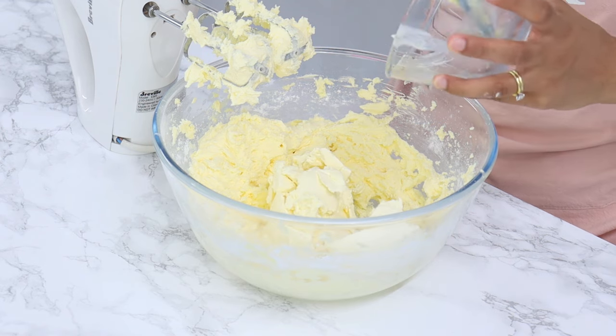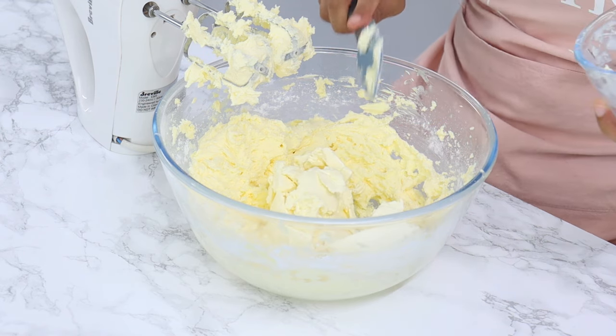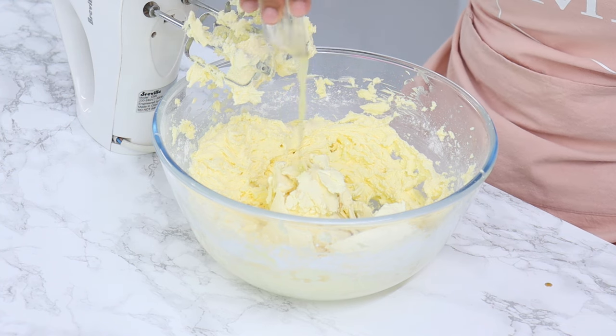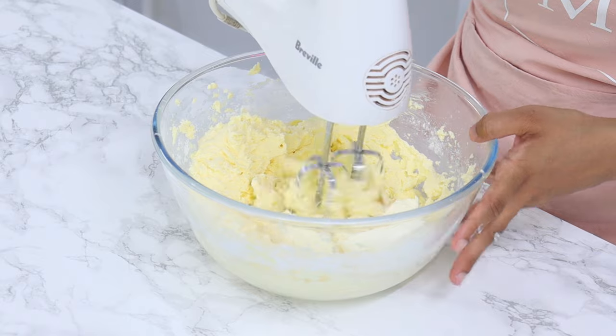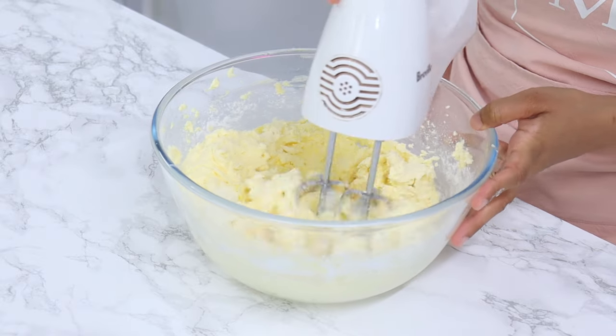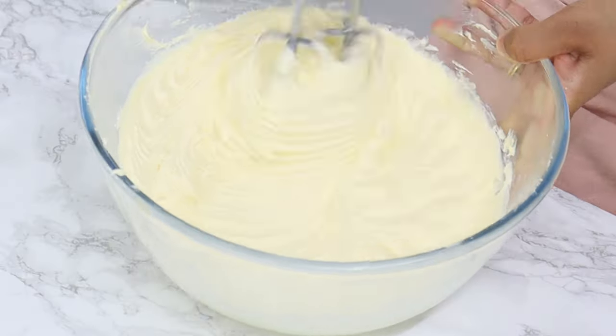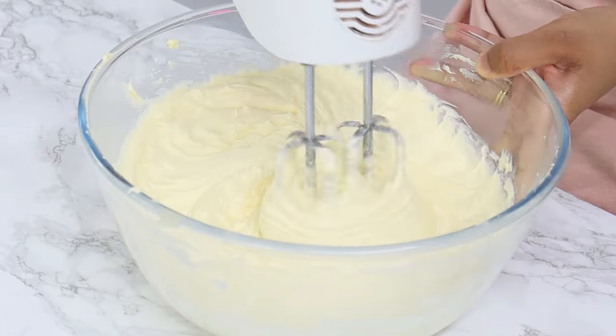Finish by adding one and a half cups of cold cream cheese — make sure it's the firm block type, not the spreadable type — along with one and a half teaspoons of vanilla and one and a half tablespoons of fresh lemon juice. Mix until just combined and smooth. Avoid over mixing, as the more you mix, the softer the frosting will become.